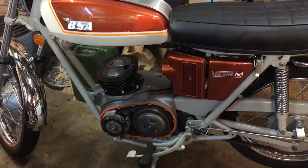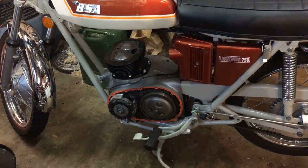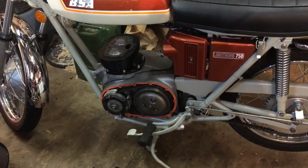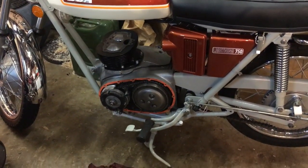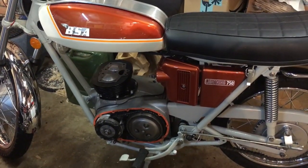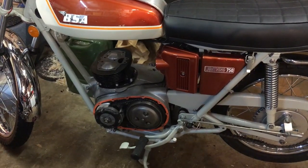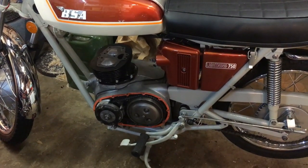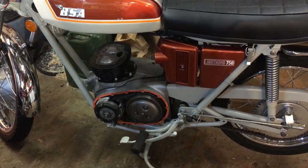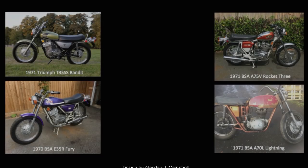Very pleased with those barrels — Wards Engineering have done a great job on those, they really look the part now, basically brand new on standard bores. Thanks very much for watching everybody, thanks for any interest, comments and subscriptions, and I'll see you all again soon. Cheers, bye bye.